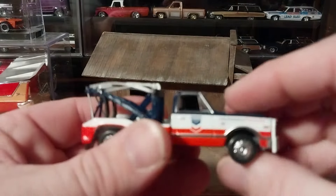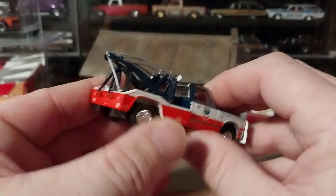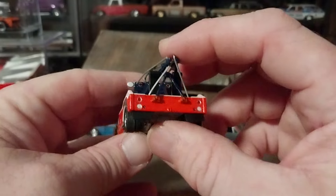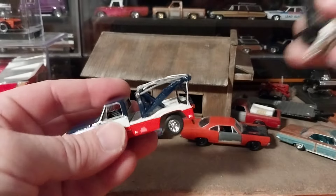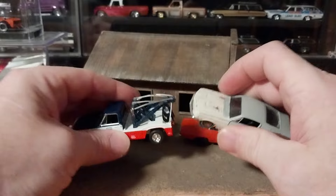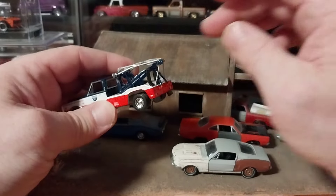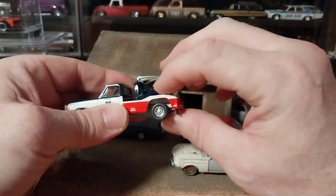I wanted to put this in my diorama hooked to a car — we'll say this Mustang back here, like I have in the thumbnail picture. I wanted to hook the Mustang to it, so I figured I'd go ahead and drop the hook down, and to my surprise...